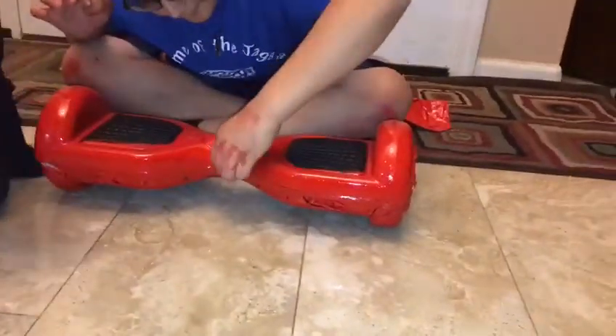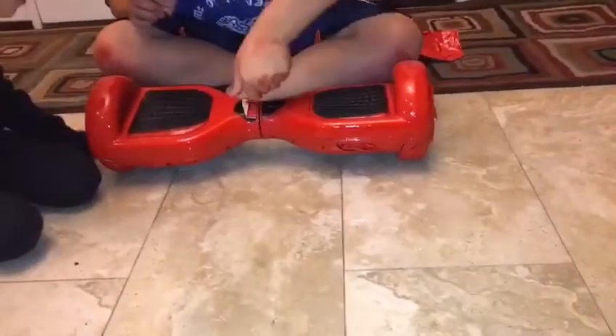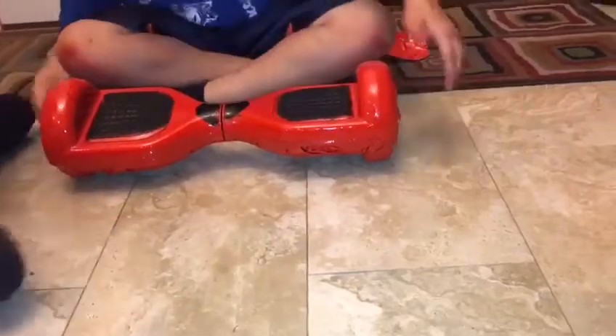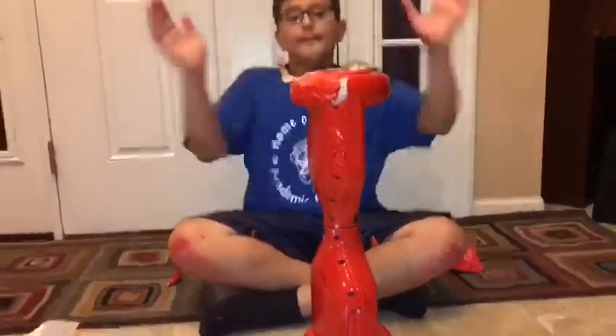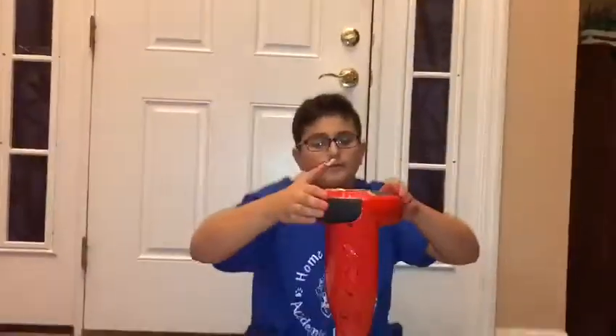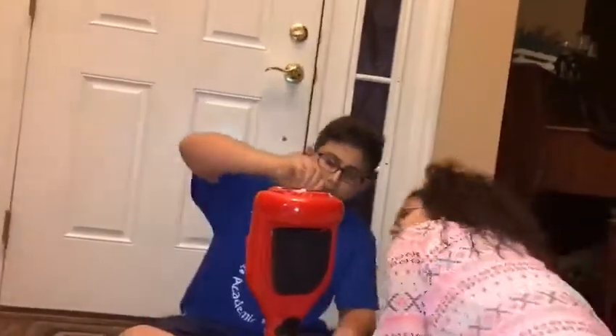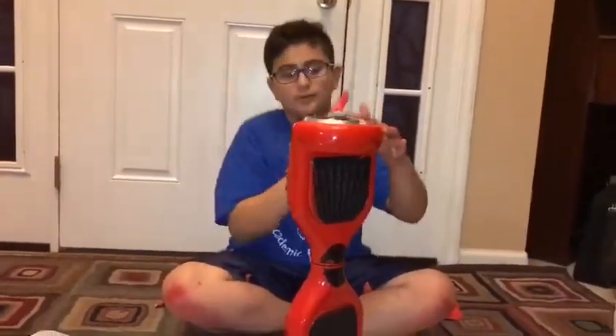Ready, here we go guys. Okay, take that one. After three hours, this is what we get. Wow, awesome! Let's test it. We'll do the wheels and the camera. So now we're going to take the part off. Yeah, there's a rod in the back. We finally finished it!